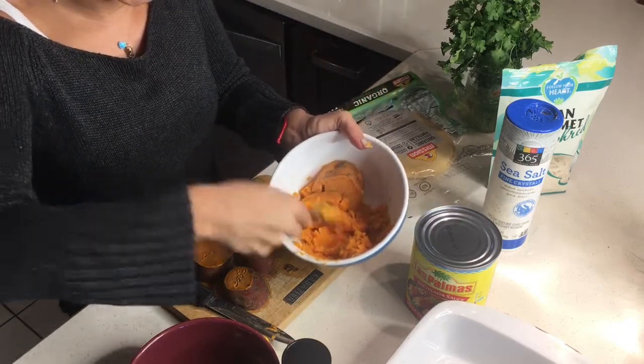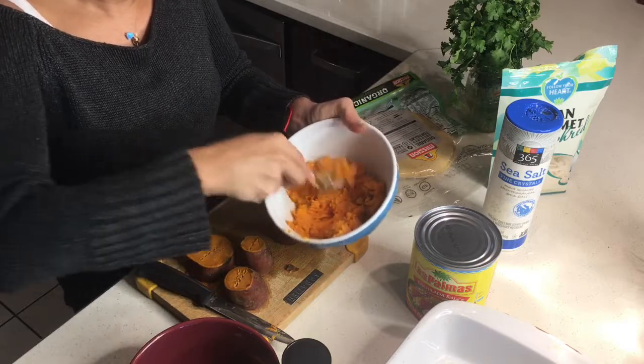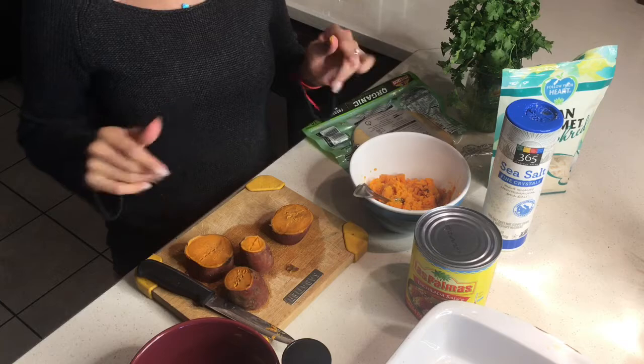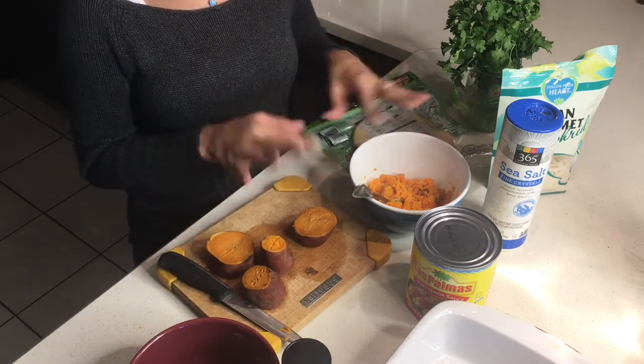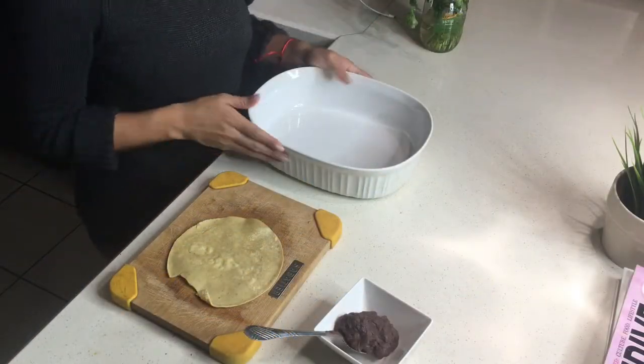We're going to finish mashing all the sweet potatoes. It's almost like baby food, honestly. I'll mash the rest of them and keep you guys posted on the next step.